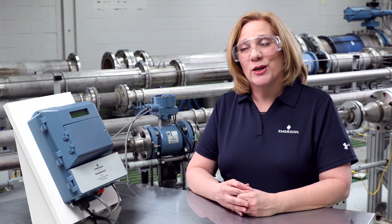Hi, my name is Wendy Hathaway and I am an inside sales account manager with Emerson. I will be showing you how to wire your Rosemount magnetic flow meter using individual component cables.